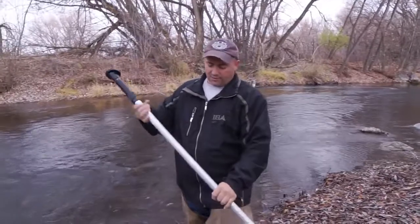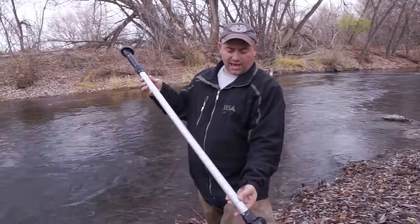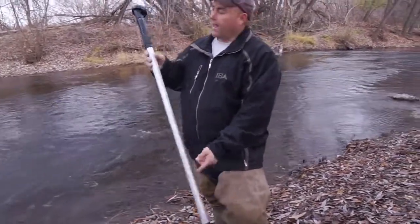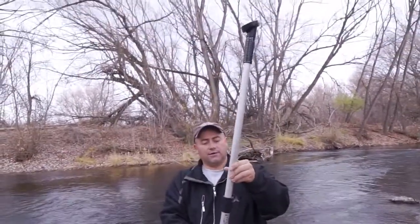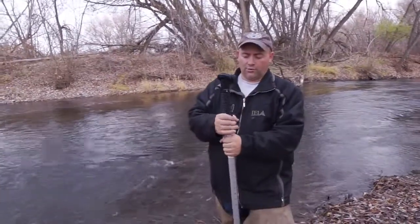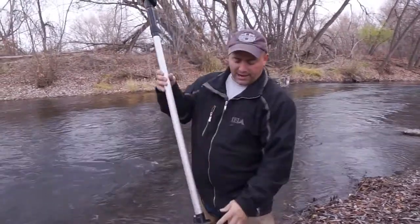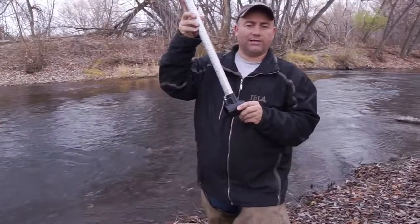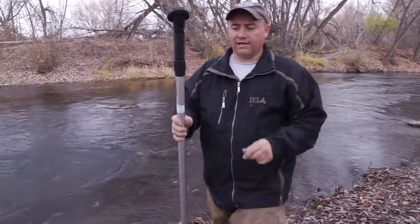One of the nice things about the flow probe is it has a measuring scale on the side, which comes in handy out in the channel. It's extendable — there are multiple models with different lengths. We're at a fairly shallow location so we won't need to extend it. The probe has an arrow showing the direction water should flow in, so let's go ahead and give it a try.